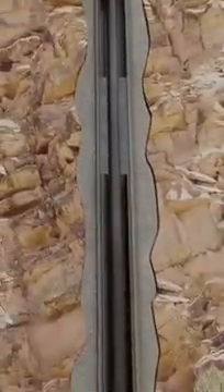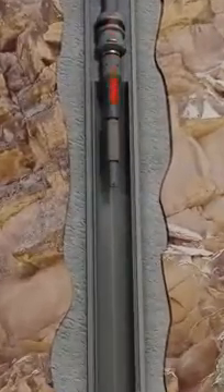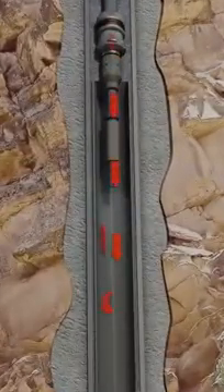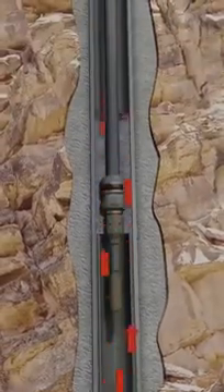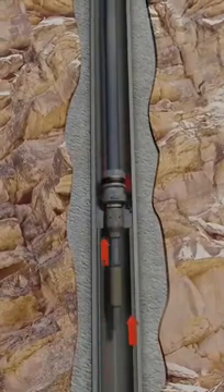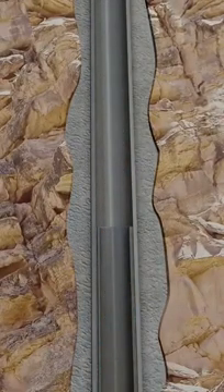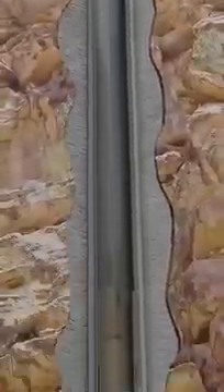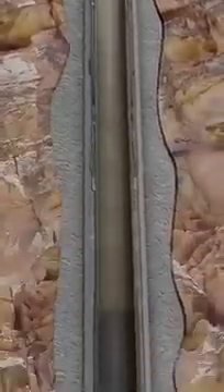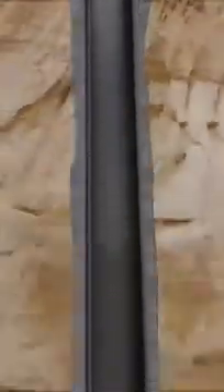If required, the liner top seal can now be tested. The running string is pulled up until pack off seal integrity is lost. This allows circulation to be established at the liner top to flush excess cement out of the hole. We have a newly installed and cemented liner. Its weight is being supported by a flex lock liner hanger and a ZXP liner top packer, ensuring annular seal integrity.